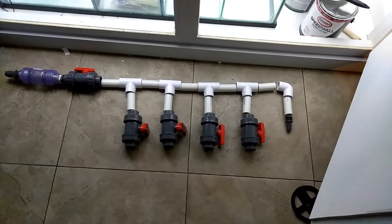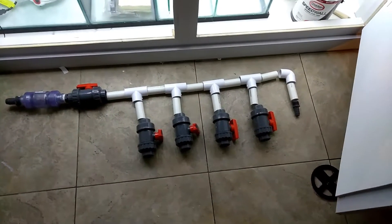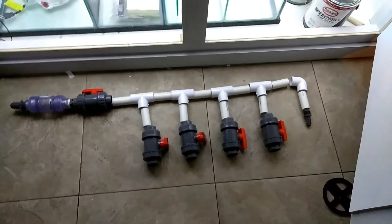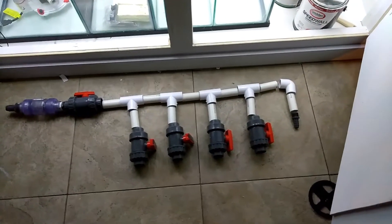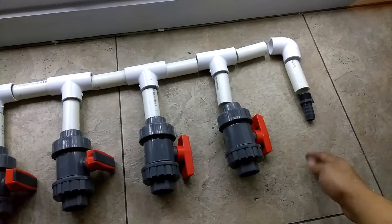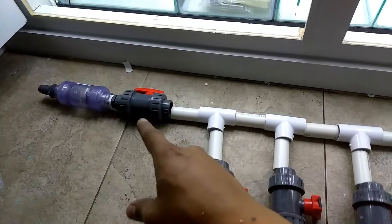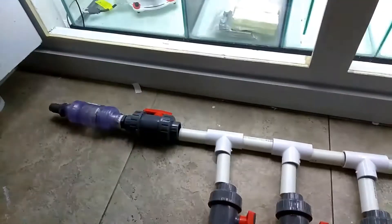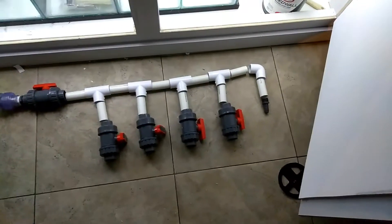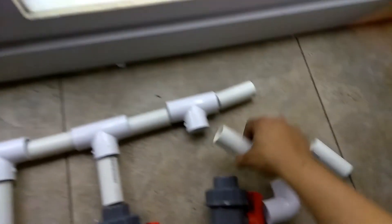Hey, what's up fellas, this is your boy Jay. It's a little decisive right here — I'm not too sure which design I should go with for this manifold on this side right here. The return pump, the return section right here, will follow with all this manifold here and go through the return up to the main display. But I'm not too sure if I should go with this design or should I go with...